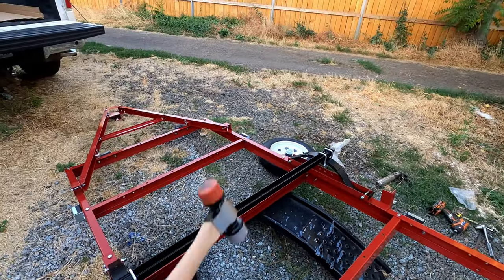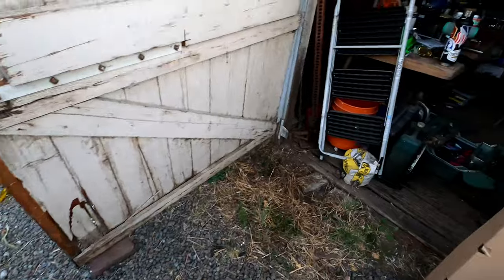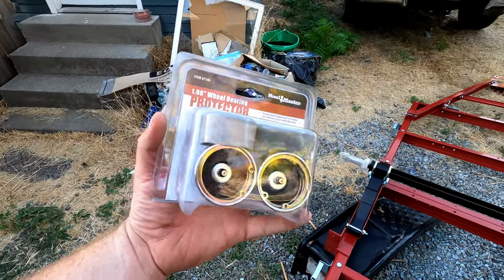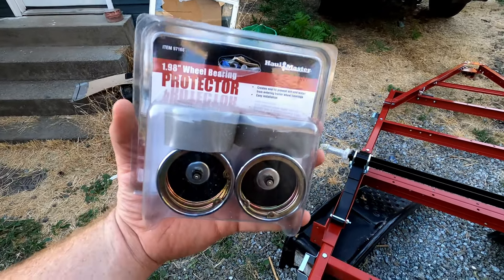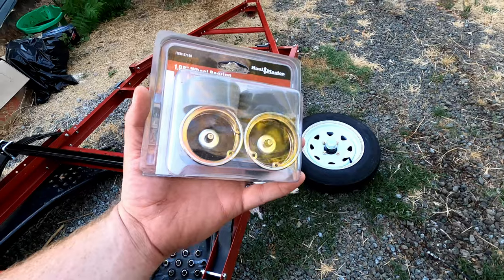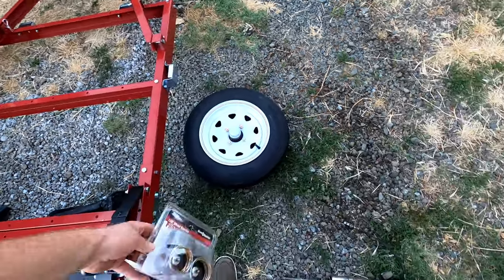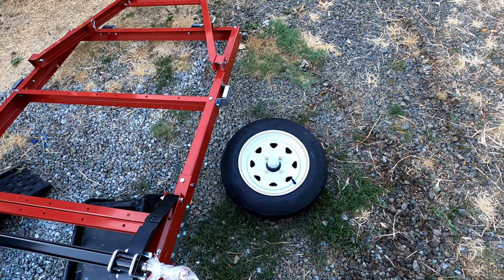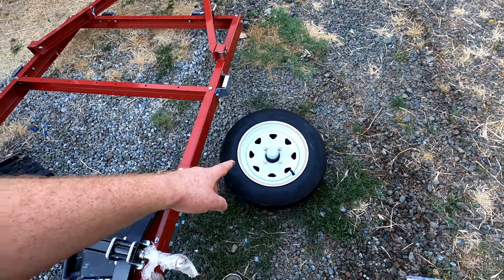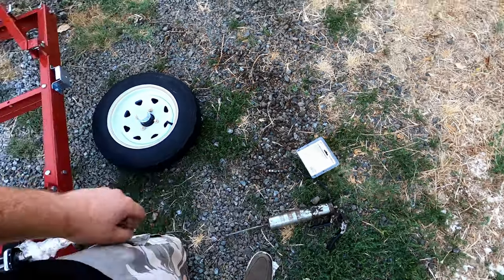I'll go ahead and get those dust covers off. I've got replacement dust covers — these are spring-loaded bearing grease seals. My buddy swears by this sort of design. You basically pump them up and fill with grease, and it slowly presses on the grease while the wheels are turning, helping keep them lubricated and cool. So I'm going to knock that dust cover off, put the wheel on the axle, then put those caps on, and pump it up with some good grease.